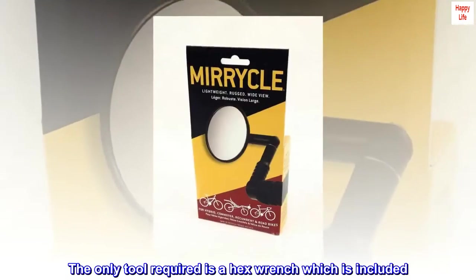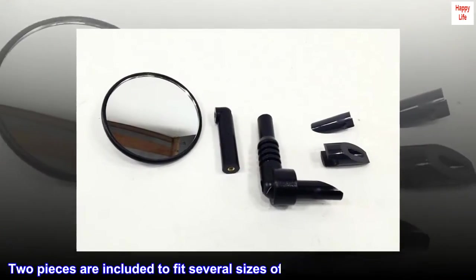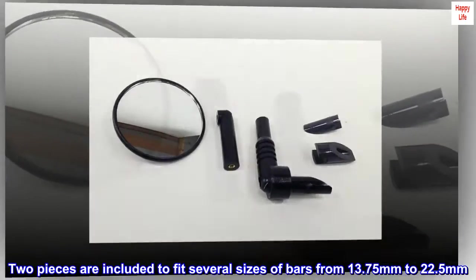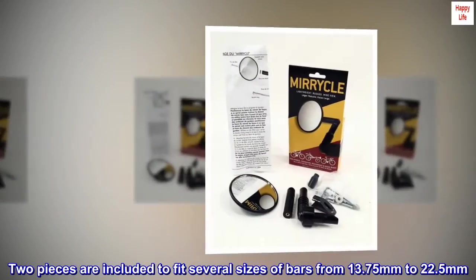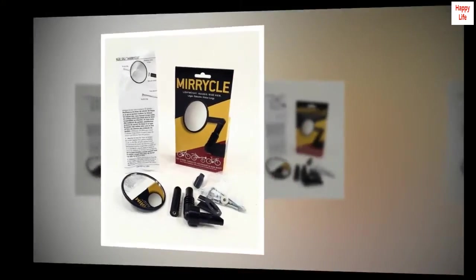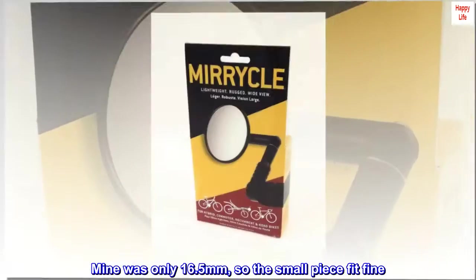The only tool required is a hex wrench, which is included. Two pieces are included to fit several sizes of bars from 13.75mm to 22.5mm. Mine was only 16.5mm so the small piece fit fine.